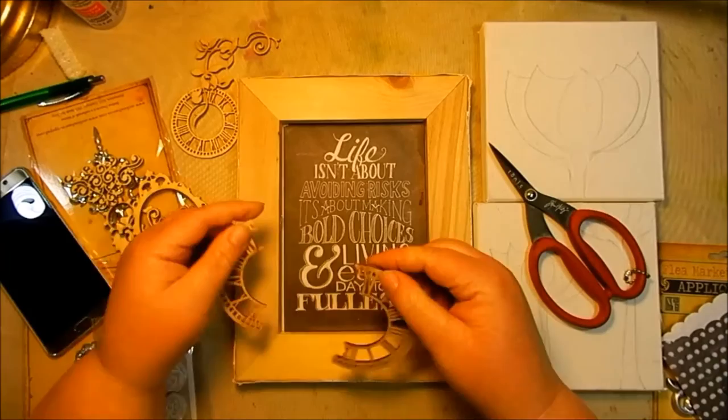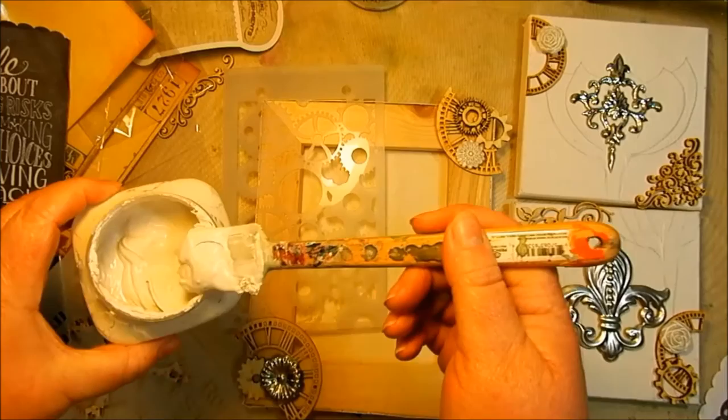I love Melissa Francis's new chipboard pieces. They're thick and durable, but easy enough to cut so that you can reshape them for any project.